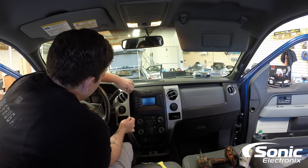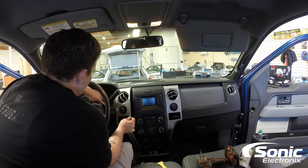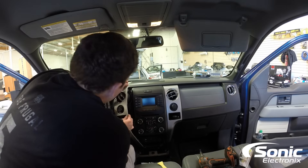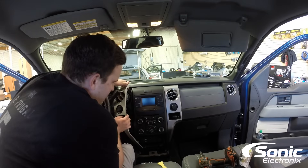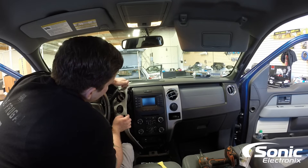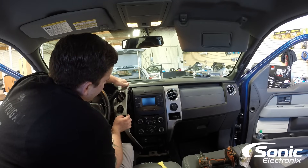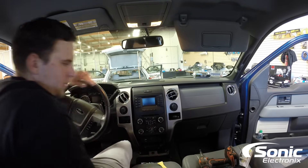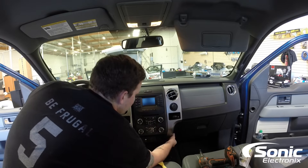Now as you can see it overlaps right there. So I'm going to do it without taking this whole trim panel off. Now once I pull this back you'll see the 7mm location right here at the top left. You just want to remove that because it's obviously holding this panel in. You're going to have that replicated on this side, so I'm just going to move this panel there and start at the bottom right.